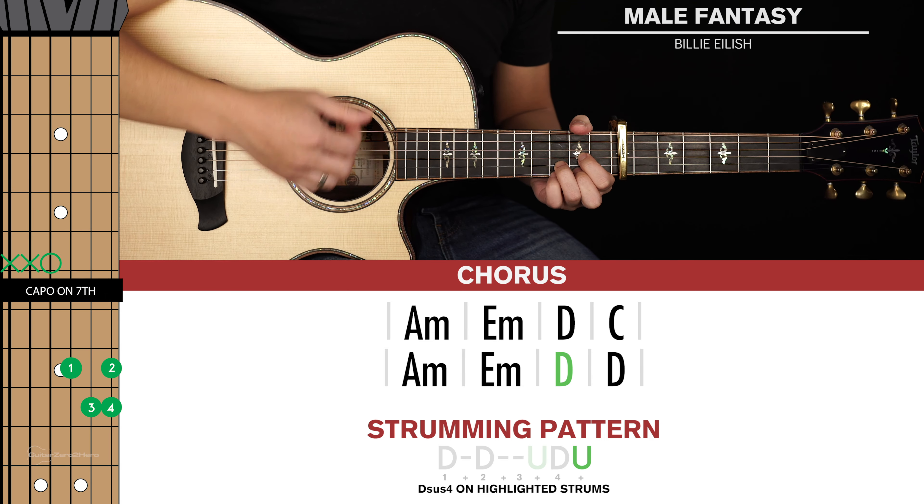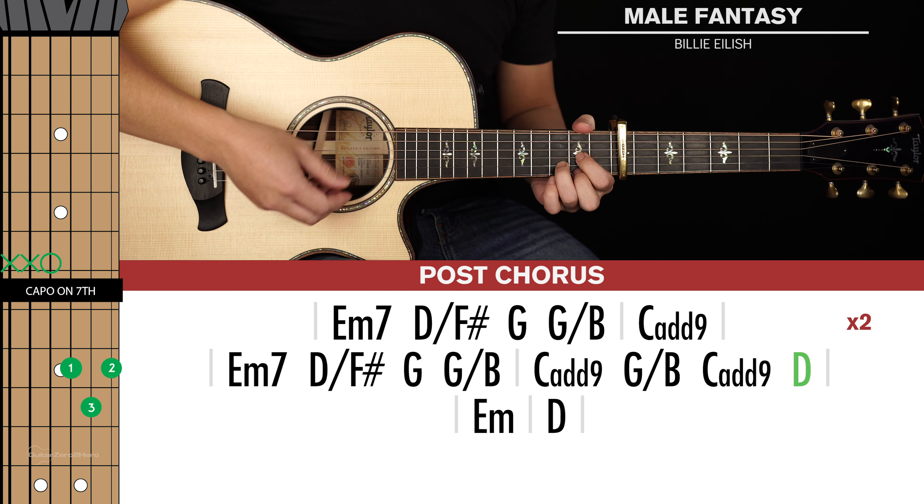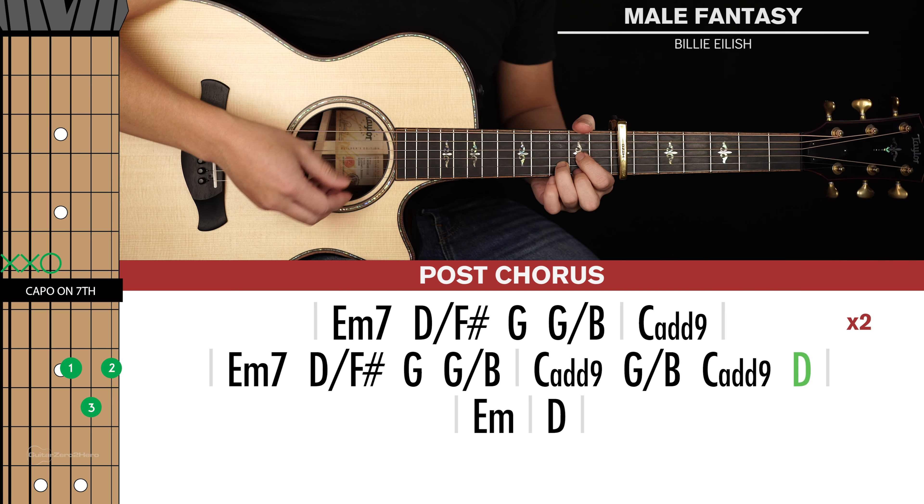Now if you want to master your chords back to front, then be sure to head over to GuitarZeroToHero.com to pick up my free guitar ebook. Or if you want to improve on your guitar in general, then sign up to Guitar Zero to Hero Premium, which is my complete step-by-step guitar course.